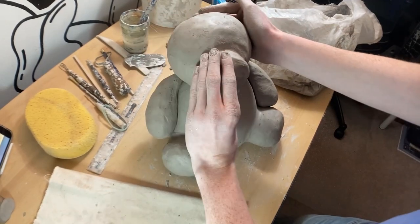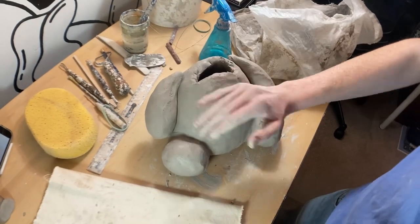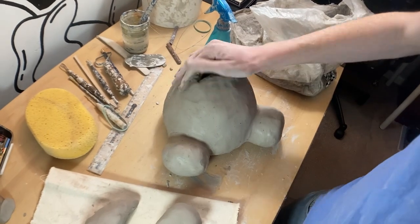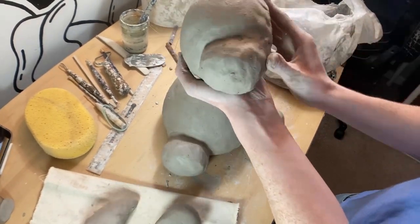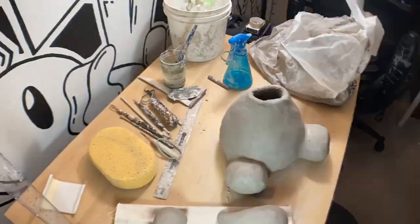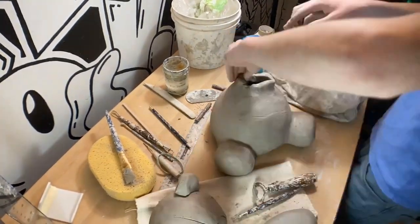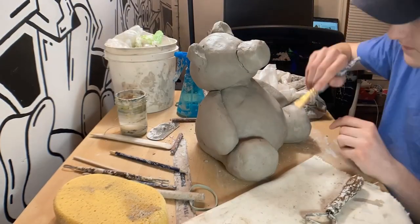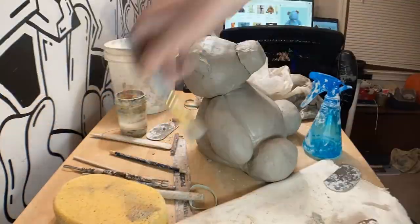I took a giant block of clay, wedged it up — I tried wedging on my desk but the clay did stick to my desk a lot. If you're wondering why I'm not inside the studio at school, it's because I'm on spring break in this video when I made the sculpture and I had to bring the clay home to finish the project. I apologize for some of the angles of the recording — it's really hard to record such a big sculpture, and this is a pretty big teddy bear.